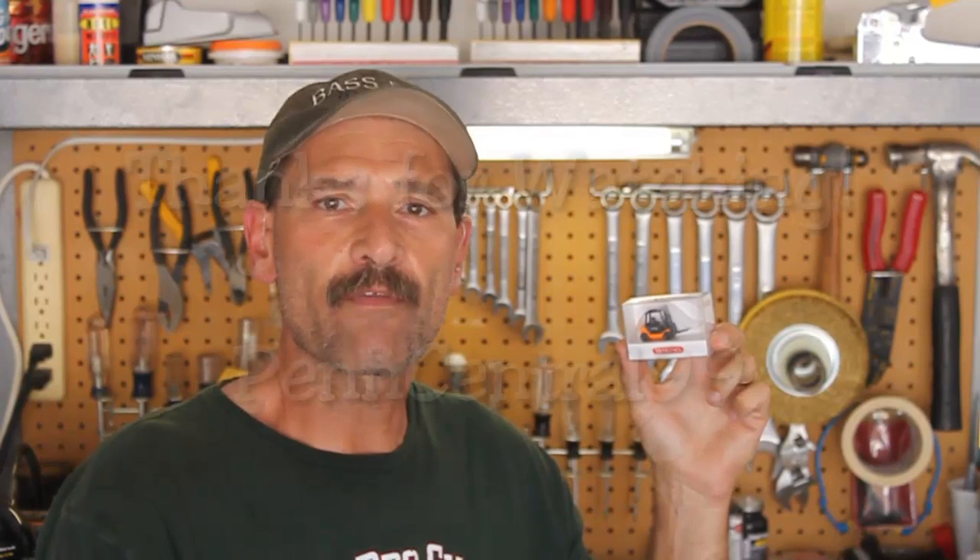Well, that pretty much does it for this product review. I hope you learned something and I hope you enjoyed the video. Most layouts, depending on the type of industry you have, can always use a forklift. So once again, thanks for tuning in and thanks for watching.